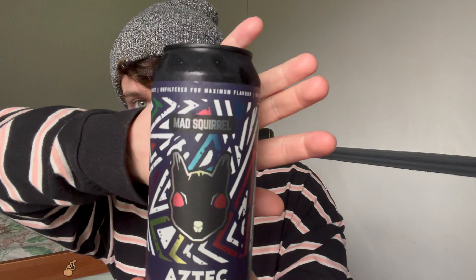I thought the can was really cool, that's what drew me to it. It is a 6.2% IPA. The label says: the Aztecs were seen as superior and dominant in their native land. Mountain IPAs have the body of New England with the bitterness of a West Coast — a medley of tropical and floral notes with aromatic tones of pine for an ever so slightly bitter finish. Being single hopped with Idaho 7 really makes this brew superior and will dominate your taste buds.